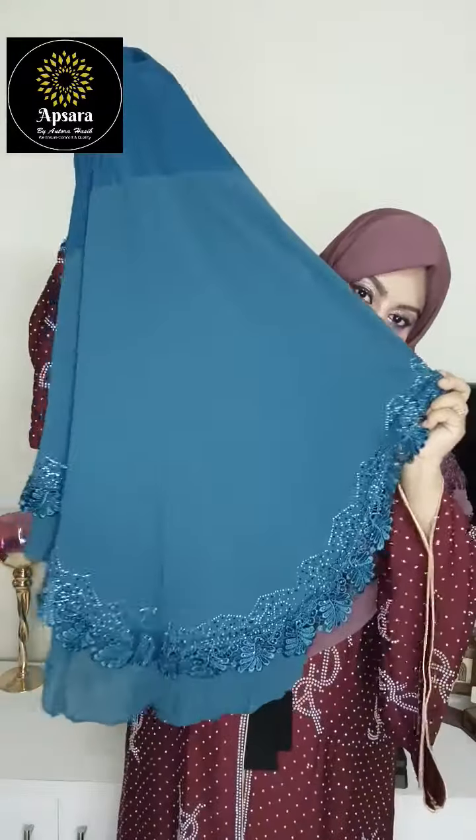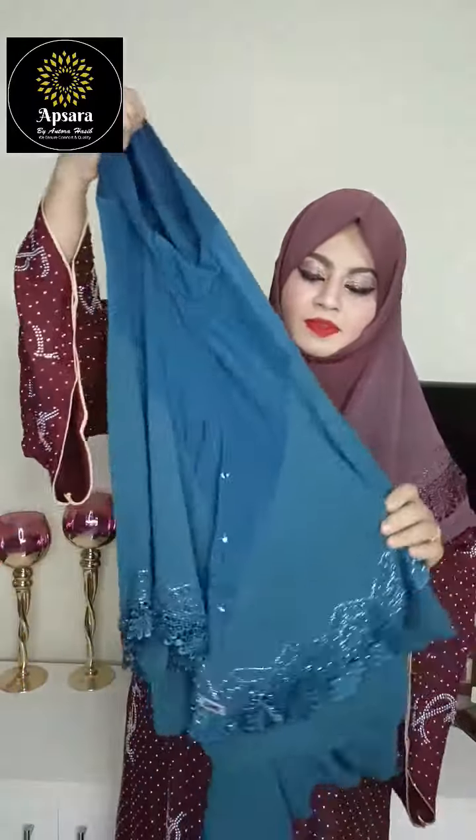Front and back. If you like this video, please like this video and subscribe to my channel. Thank you for your attention.